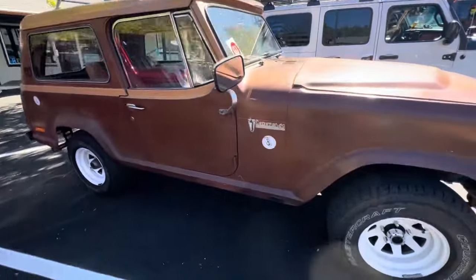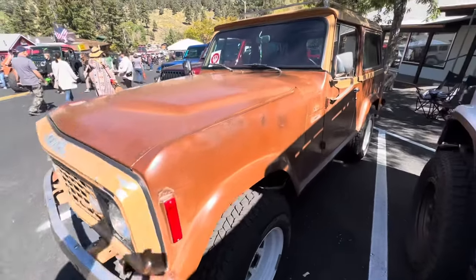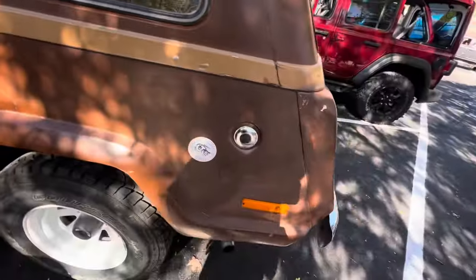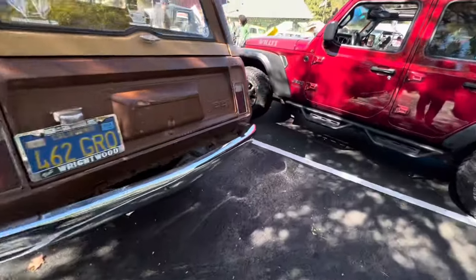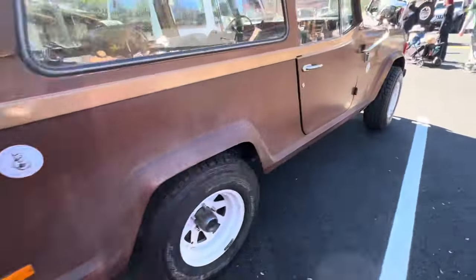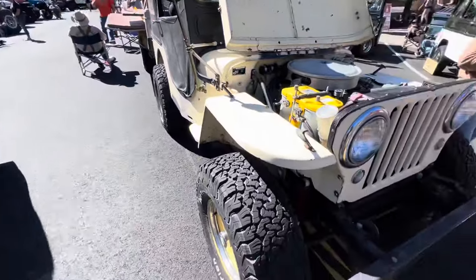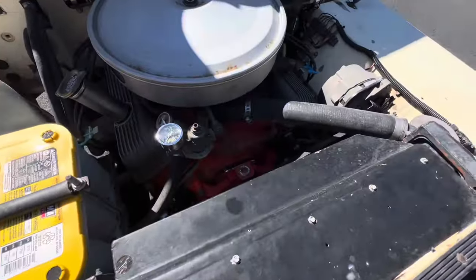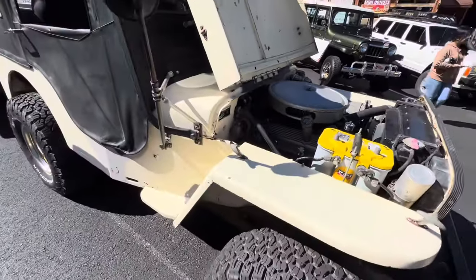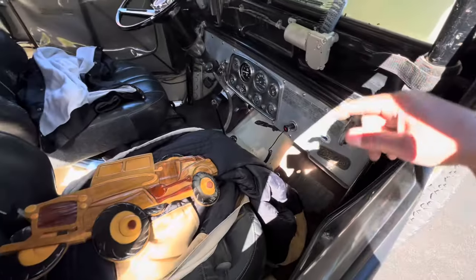There's another Jeep over here. Take a look at John's Jeep again. He's running a V8 in here. I think it's 283, I'm not sure. But this is an old school builder here from the 70s. He's got a 4-speed, Dana 18.